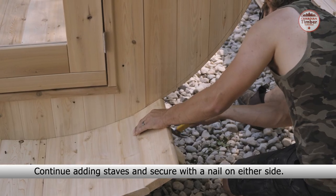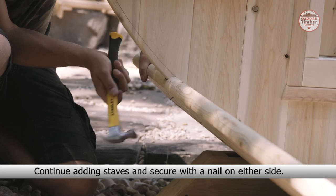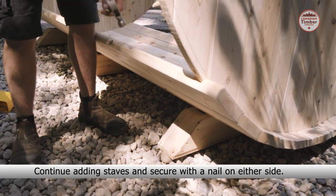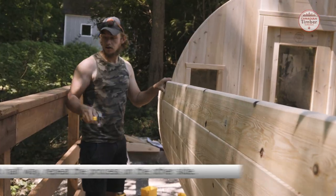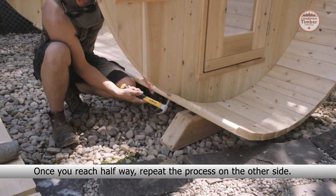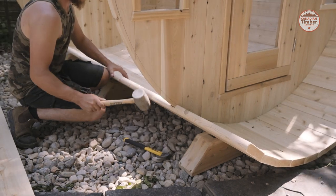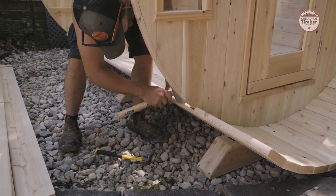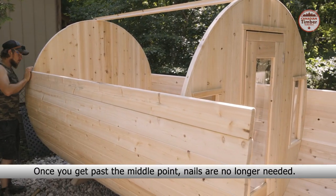Continue adding staves and secure with a nail on either side. Once you reach the halfway point, repeat the process on the other side. Once you get past the middle point, nails are no longer needed.